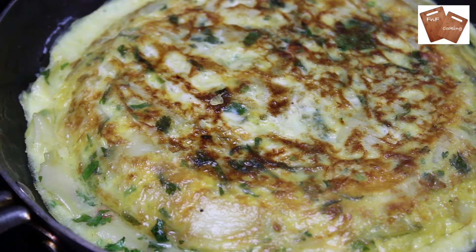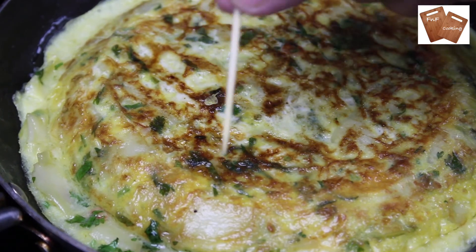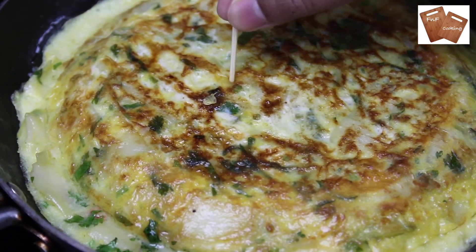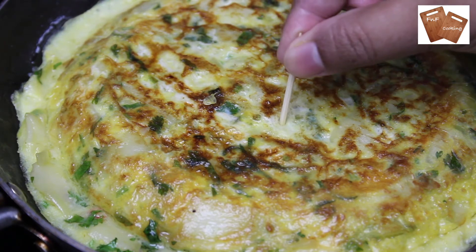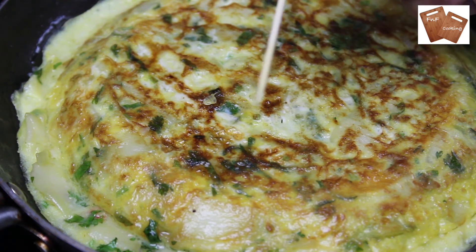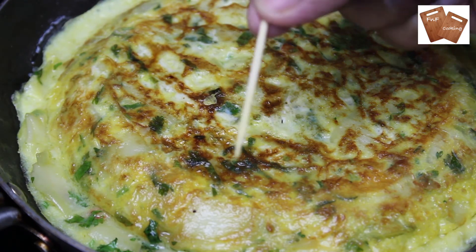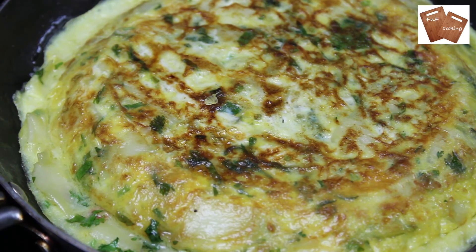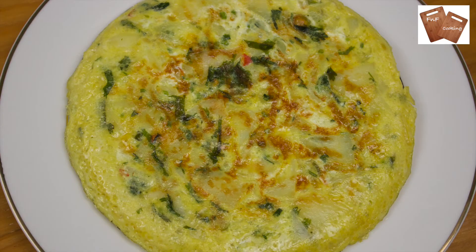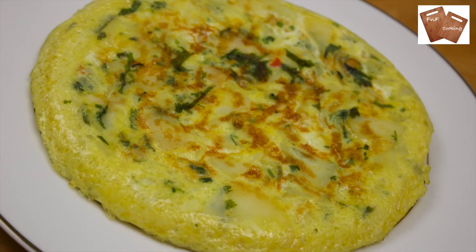The omelette is ready now. I will check it. If you have a toothpick, check this out. How do you like this? As you can see, the toothpick is clean. So we go to our omelette.